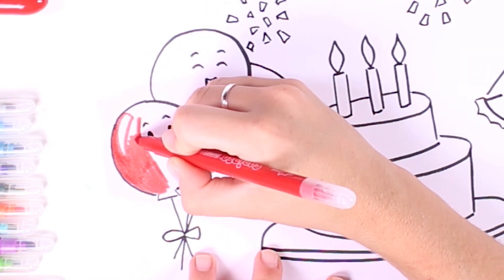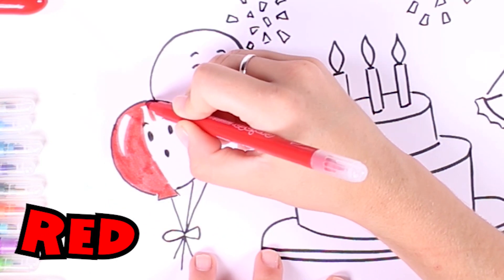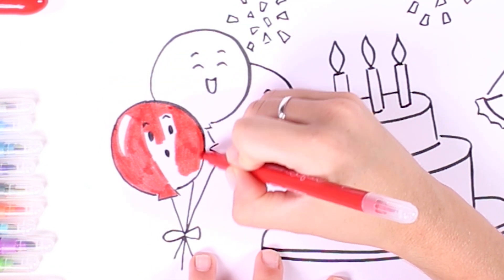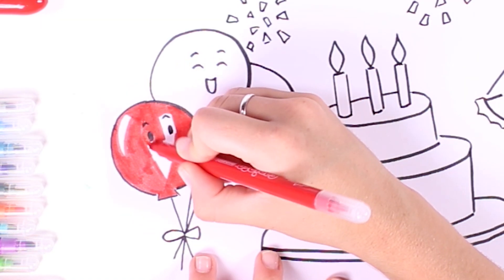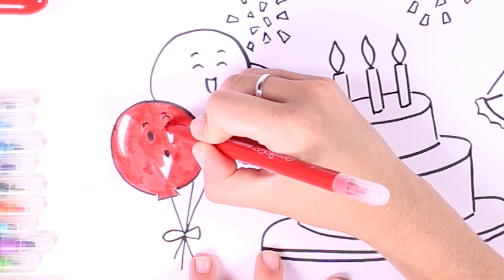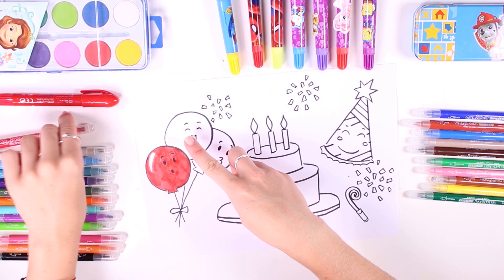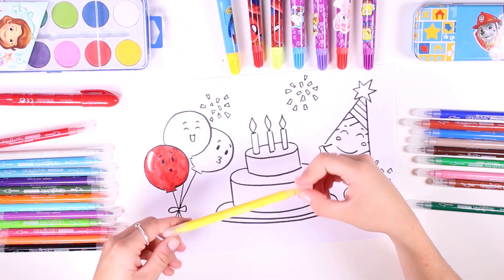We're going to use the color red for this one. Do you like this color? This is one of my favorite colors ever, and the result is much better when we use markers. Here is the first balloon — I like how it's turned out!